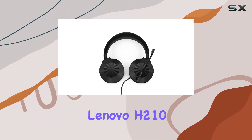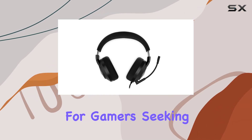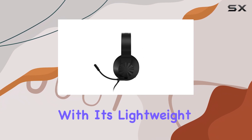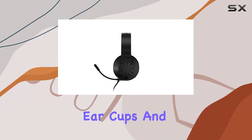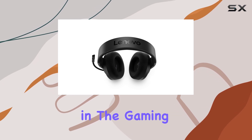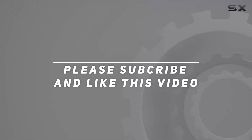Overall, the Lenovo H210 wired gaming headset is an excellent choice for gamers seeking comfort, exceptional audio quality, and reliable performance. With its lightweight design, breathable ear cups, and immersive audio experience, it's a top contender in the gaming headset market. Check out the video description for updated price, and thank you for watching.